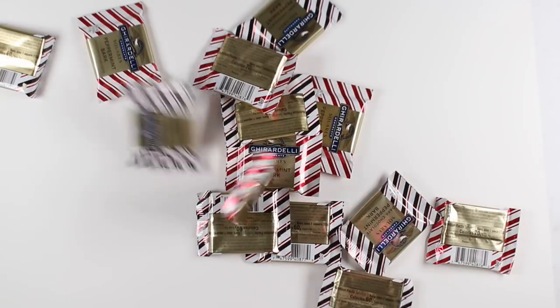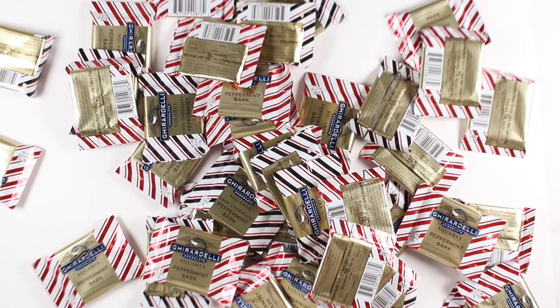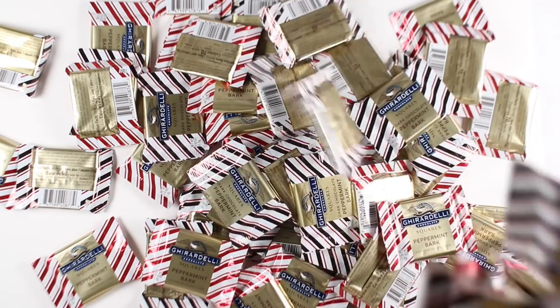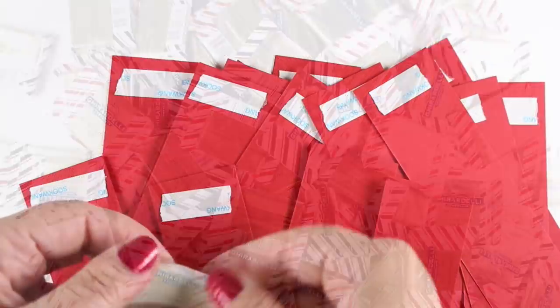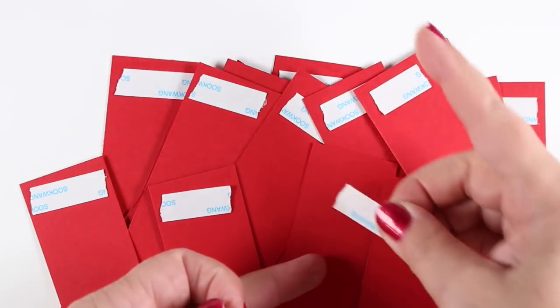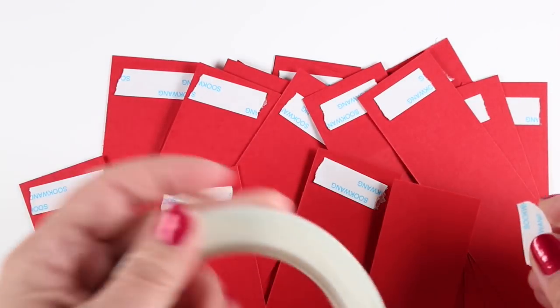This project was actually made for Christmas because I love these Ghirardelli peppermint bark candies. They are so delicious and addictive. You can see I bought quite a few of them, but I was going to give them away as table favors at a Christmas luncheon, but I thought this would be perfect also for Valentine's.